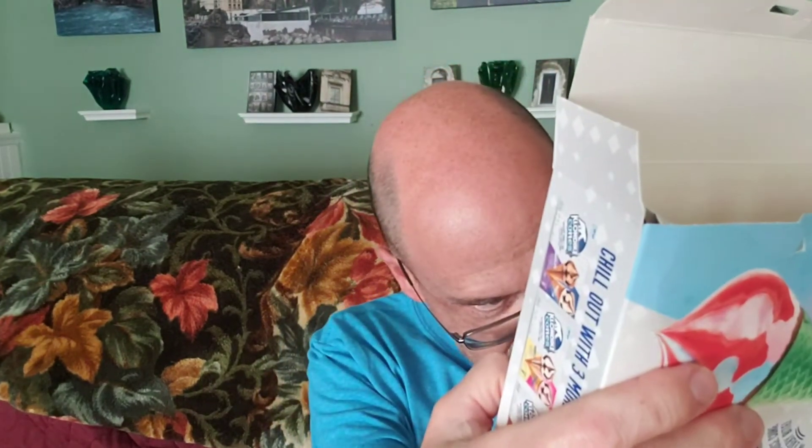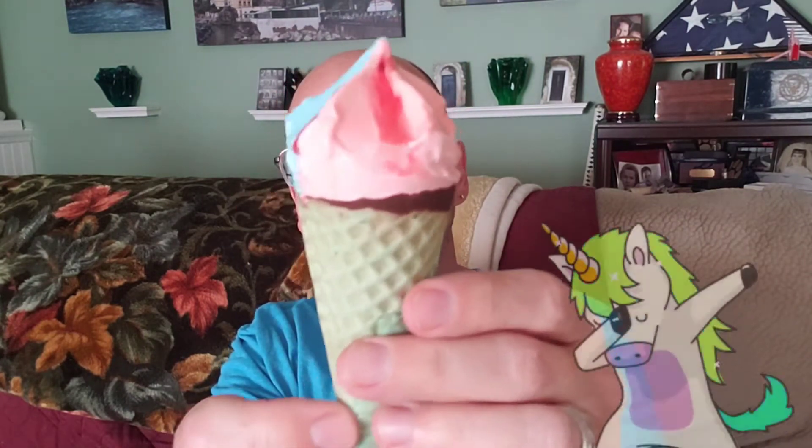I'm going to go ahead and unwrap this. As soon as you start to unwrap it, the top pops right off. This is bubblegum ice cream — strawberry and bubblegum with a strawberry core. A little bit hard to unwrap until you get it started, but there we go. So there is a look at Unicorn Dreamin' from Klondike. Now, this is a pretty big deal for me to try ice cream because I'm really not much of an ice cream fan. Mrs. Goblin thinks I'm crazy, I know. But here we go — Unicorn Dreamin'.